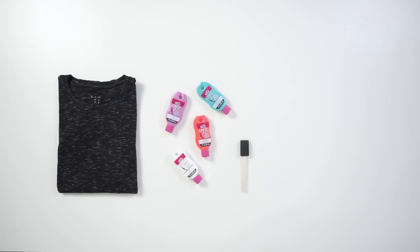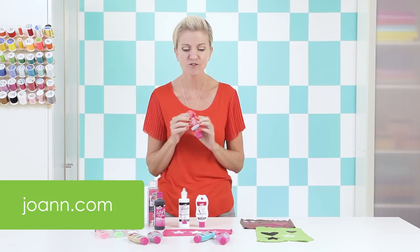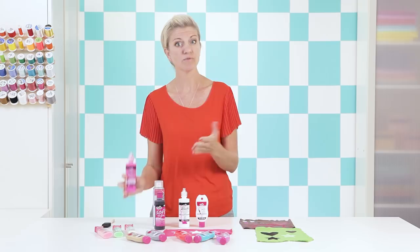First, let's talk about paint because there are a ton of different kinds out there. You want to use something specifically meant for fabric — it will say 'fabric paint' right on the bottle. I got all of these at my local Joann Fabric and Craft Store. There are so many cool colors, different shades — there's even glitter, metallic, and glow in the dark. Make sure it's fabric paint because it will wash up better without cracking and is more flexible with your fabric.